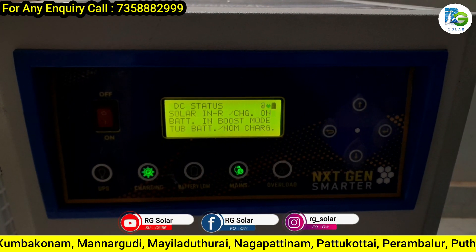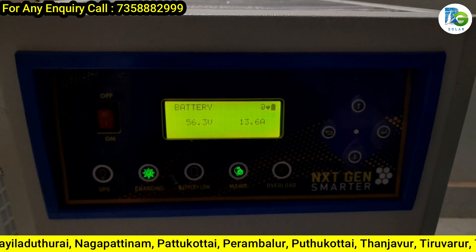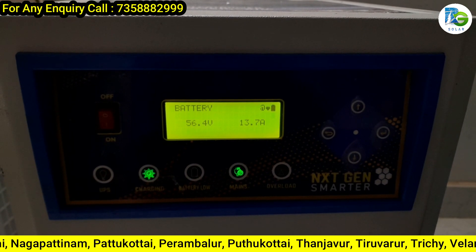We are getting the voltage output. We can see the DC status: solar layer, tubular battery, whatever the mode. It is also showing battery voltage of 56 volts and 30 amps.